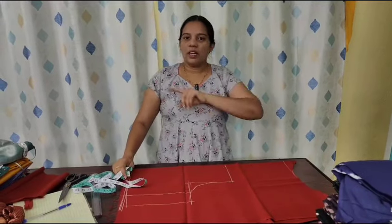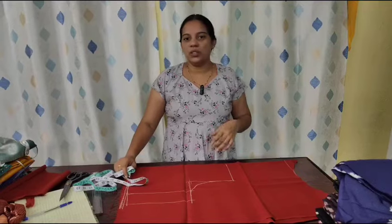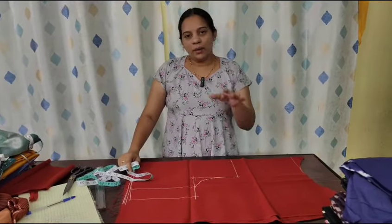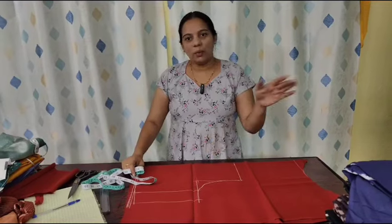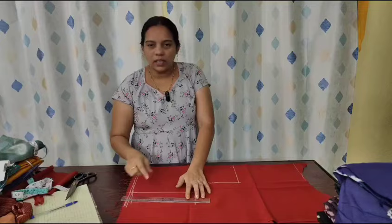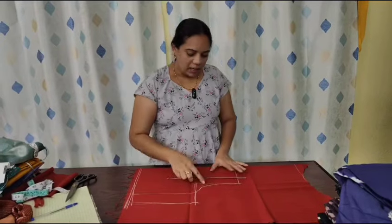If you've got a small piece of paper, you'll have to make a short piece. If you want to make a short piece, you'll need to make a short piece of paper. This is the sample piece of blouse here. This is the sample piece.